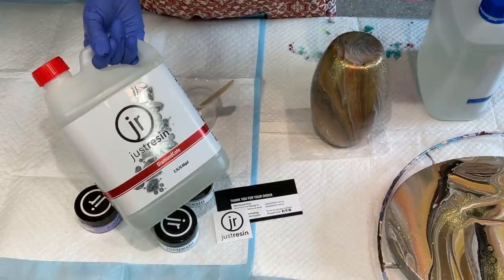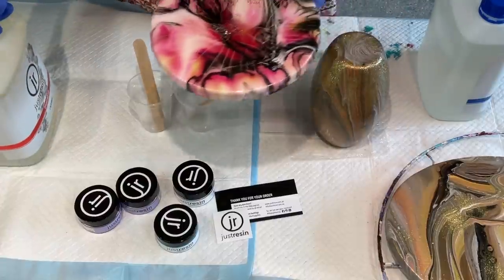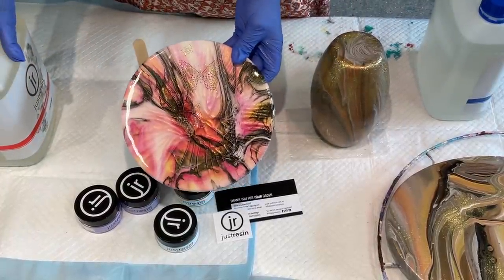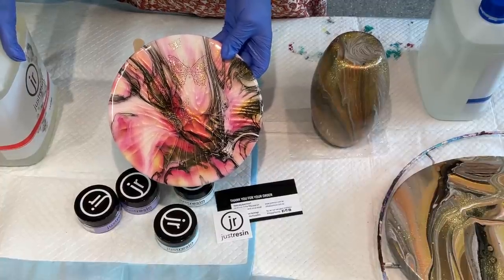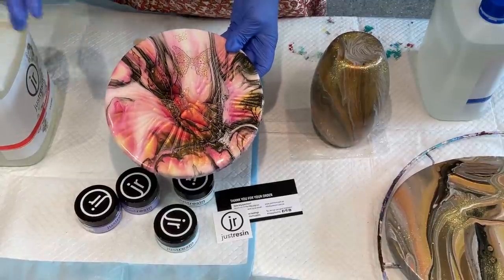It's equal parts, so not difficult to mix. You must wear, as you should with any resin or pigments, a full respirator mask when you're using these. Please do so.